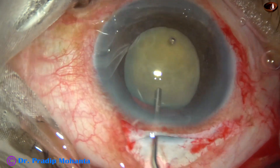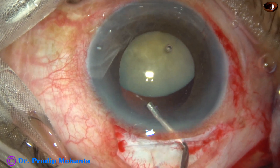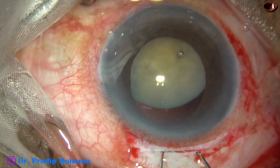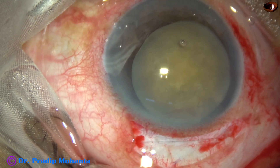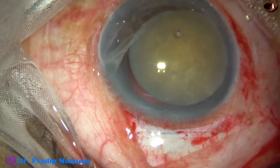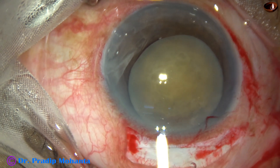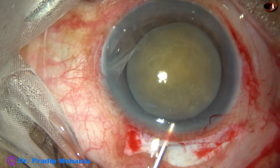At this time I take help of two hooks. I inject some viscoelastic behind the nucleus to protect the posterior capsule, and bring it out of the capsular bag, then inject some more visco. The wound size appears a little less than the size of the nucleus, so visco expression may not be possible.